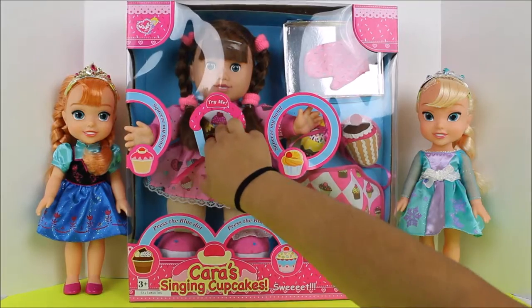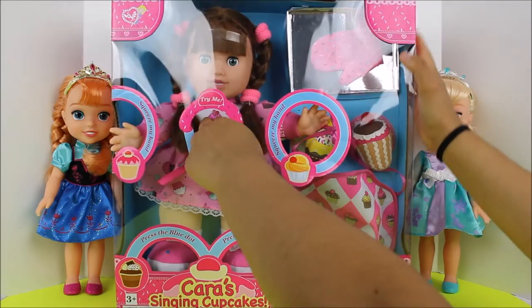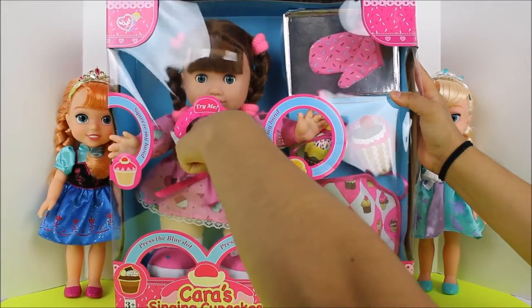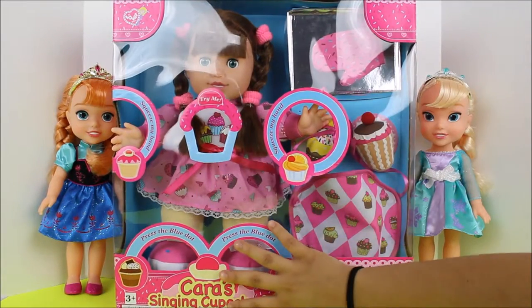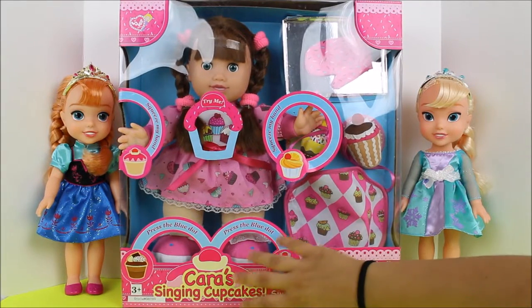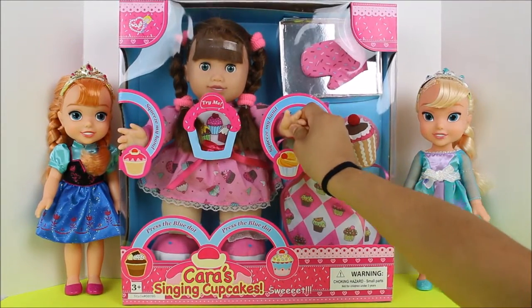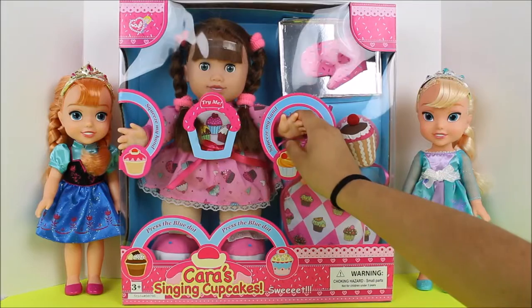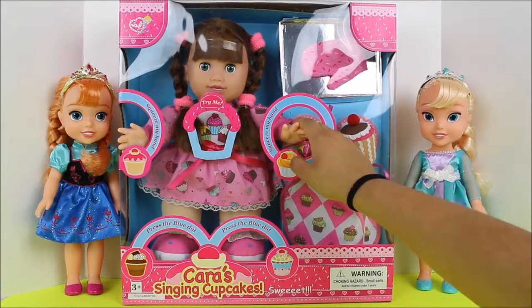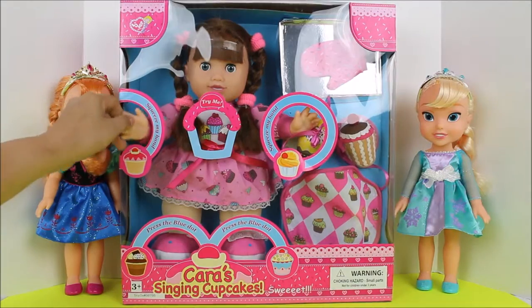And then we can press the little tummy too, it says something. I have to bring her forward a little bit. And then you can squeeze their hands — you can squeeze their hands. It doesn't say anything. Oh wait — this one here says squeeze my hands. That's so cute, I didn't see that!